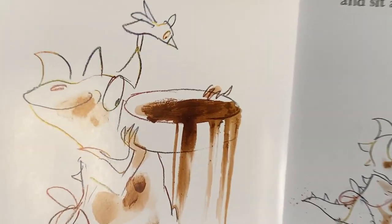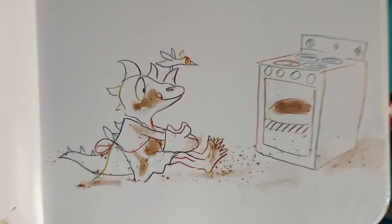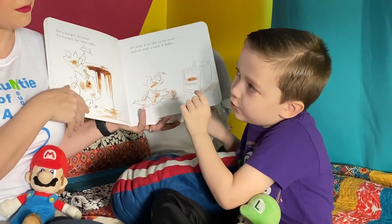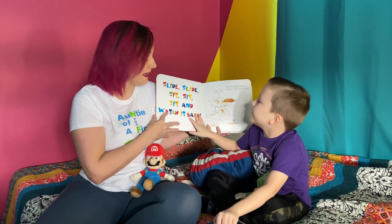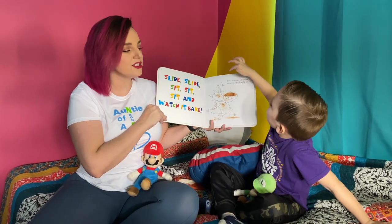I'm a hungry dinosaur and I'm hungry for some cake. I'll slide it in the oven and I'll sit and watch it bake. That's not safe! And guys, don't do that at home and don't go live in the oven. We do not want to go in the oven. Slide slide sit sit and watch it bake.